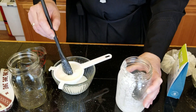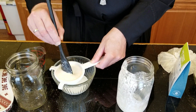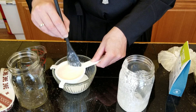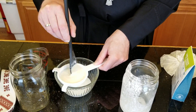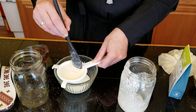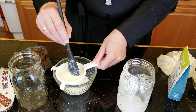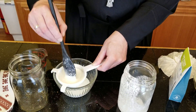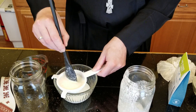From this point on, the instructions that come with the kefir will tell you to increase the amount of milk by half a cup. And that's what we're going to do after I finish separating the kefir from the grain.